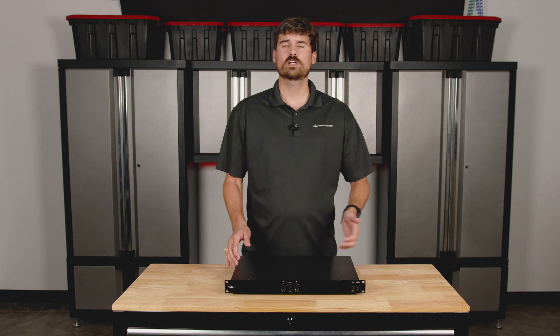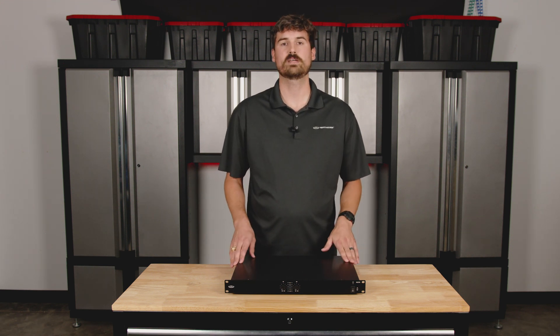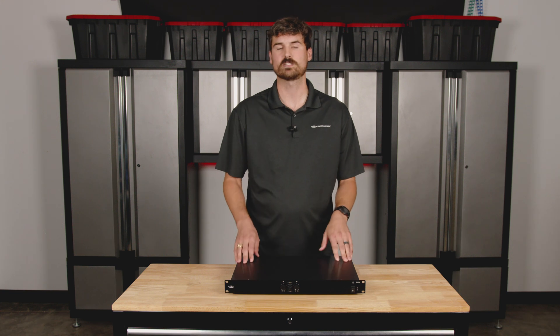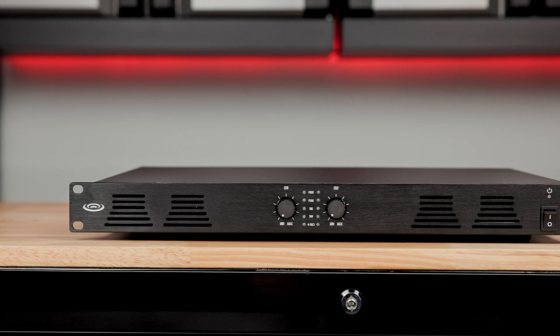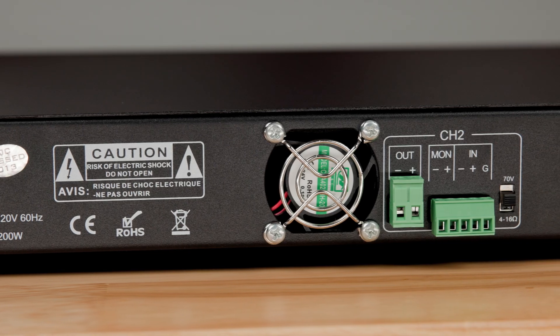It does have short circuit, overload, and overheating protections to keep your equipment running for years to come. It's got simple EuroBlock Phoenix connectors for your bare wire connections — pretty standard.